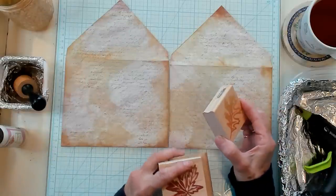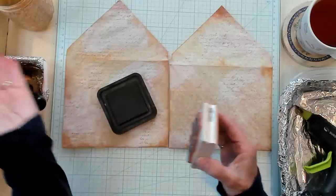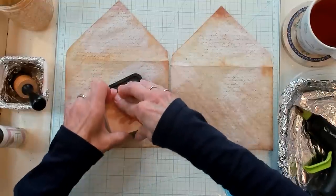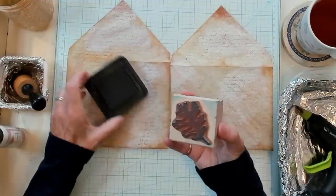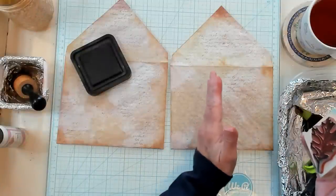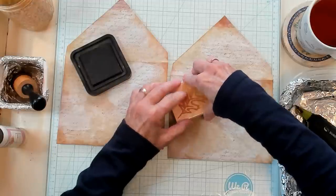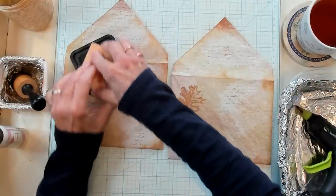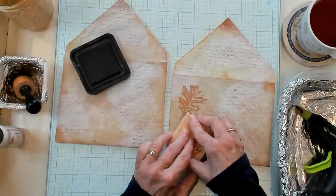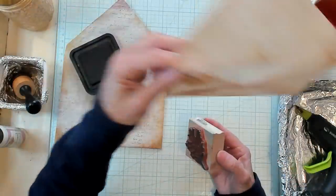Let's try this one. I'm going to go ahead and grab my Vintage Photo. I'm sticking with my brown — now you can do different colors, you don't have to stick with the colors I'm using. So just getting some ink on here, and I'm going to place this stamp more on the left hand side. I might do a couple — so I'll do one going this way. Oh, that's pretty. And then I'll stick with the same stamp and do it this way. Oh, that's really sweet. That looks very fall, doesn't it? Set this aside.